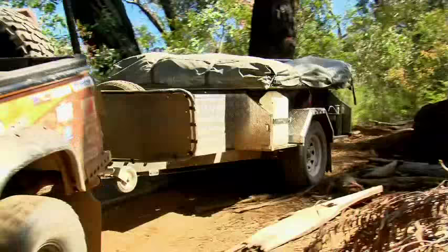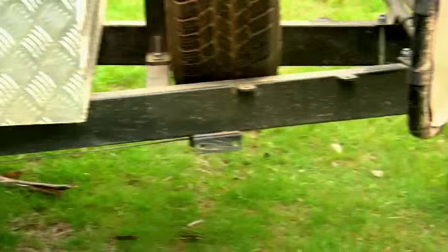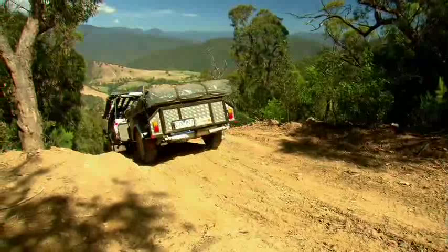It all starts with a solid foundation, and the Buckland chassis is as tough as they come. The 50 by 100 drawbar extends a good two meters beyond the body of the trailer, which not only makes the Buckland easy to tow and reverse, it's also as stable as you like.